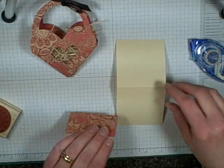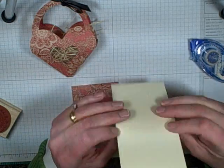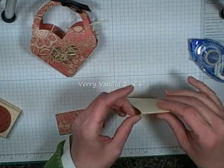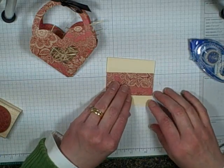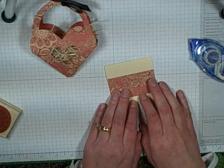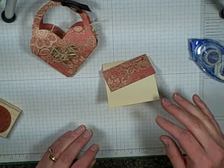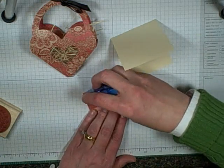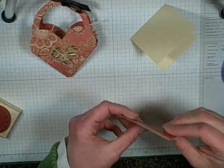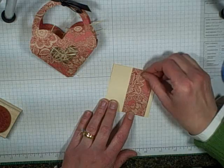Now let's make a little gift card. This is a piece of Very Vanilla from Stampin' Up! — I just love their cardstock. This is cut at three inches by six inches and just fold it in half. This paper is from a paper pack I just bought over the weekend from Kane Company designer paper. I don't see how I cannot use every single sheet in that pack — it's just fabulous colors and I really love it. I'm just making this really simple gift card.